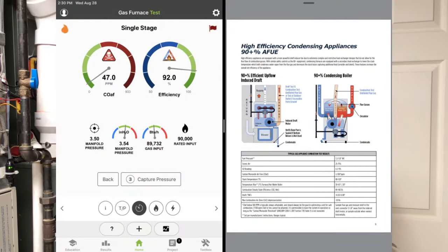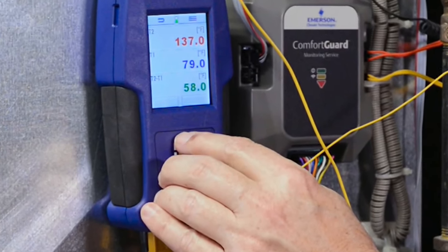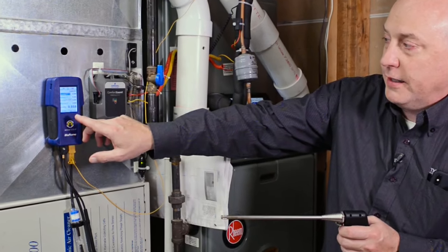Simple things like temperature and pressure are accessible without any special tools or porting required. Also, if you're in this market — if you're doing gas or oil — combustion testing is an absolute must, and it's a year-round job that everybody should be doing. Click the link below to find out a little bit more information on the analyzer; you won't be disappointed.